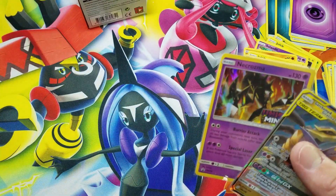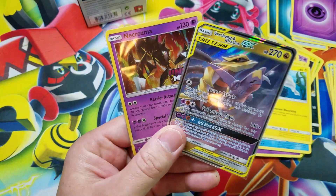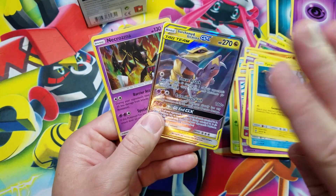No holo rares, not even a reverse holo rare, but that's okay — I totally dig this card. Hope you guys enjoyed this video. Stay tuned, plenty more coming up. This is Pokemon Unwrapped — you guys have a great rest of your day. Hope to see you on the next one, see you guys.